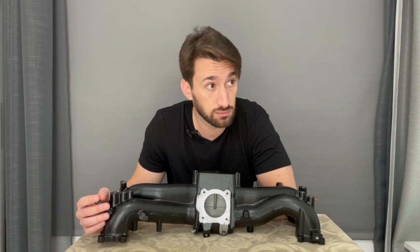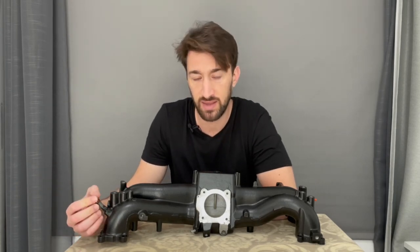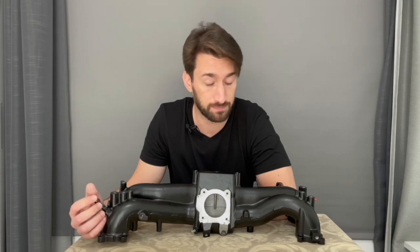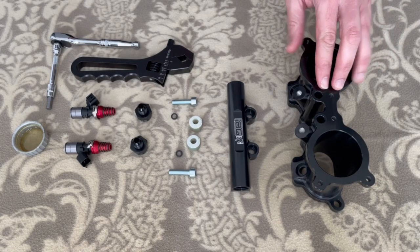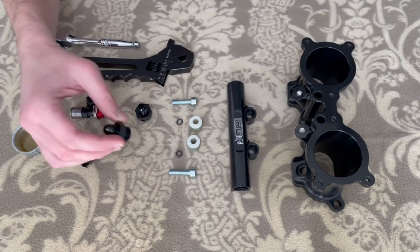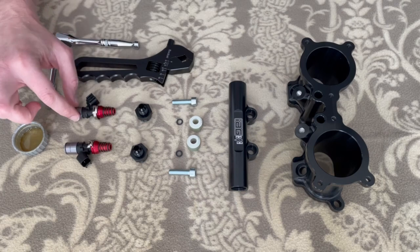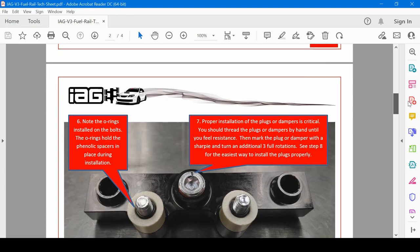While I'm at it, I'll also do the fuel injectors, which I forgot to mention. I started with assembling the injectors. For this job I used the IAG TGV deletes, IAG fuel rails, Vibrant Performance fittings, and ID1050x injectors, along with a couple of tools.